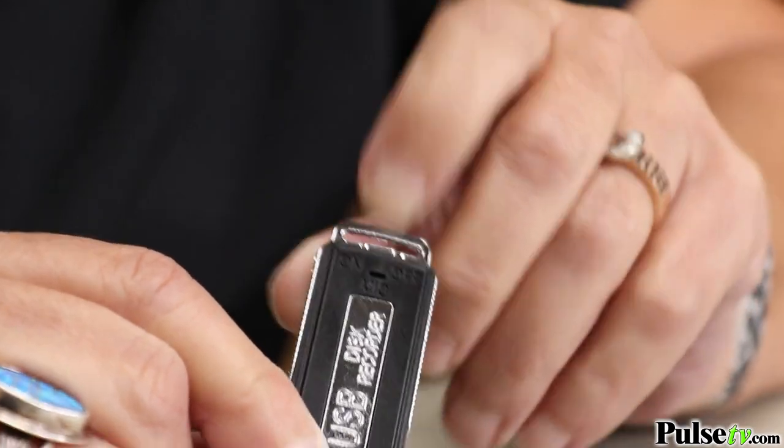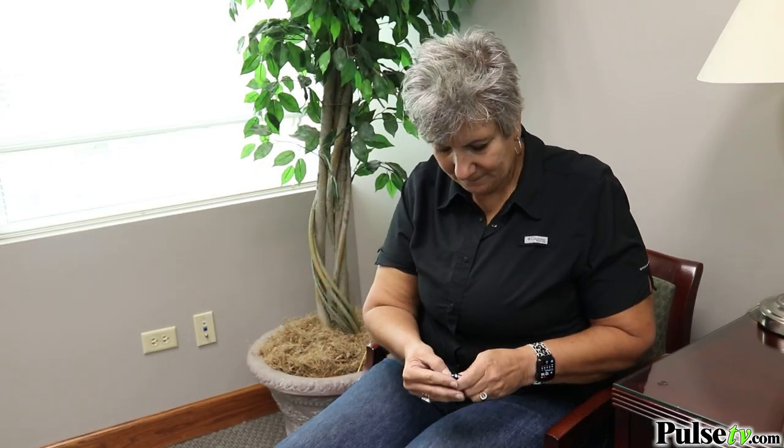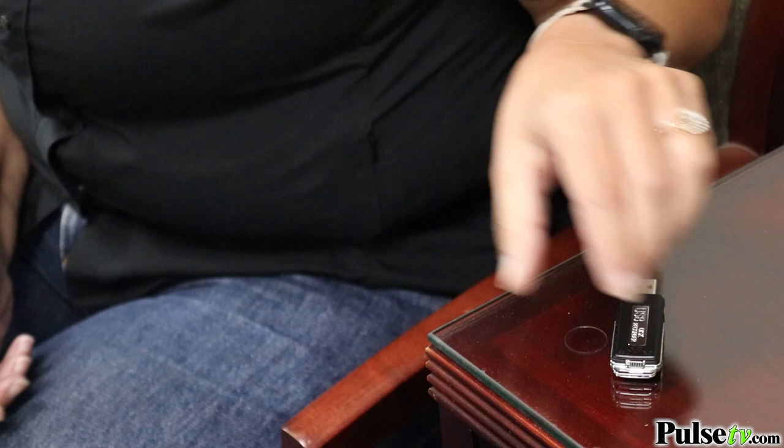All you do is flip the switch to on and it's recording. This is great for lectures, meetings, and going to the doctor's office, because they rattle off so much information that I'm always like, what did they say?